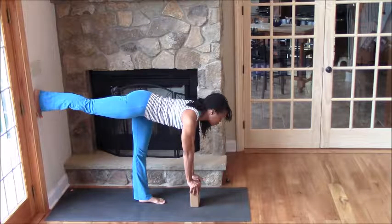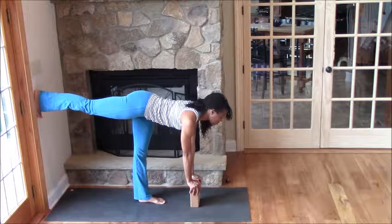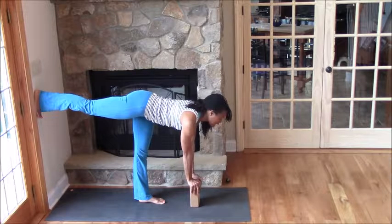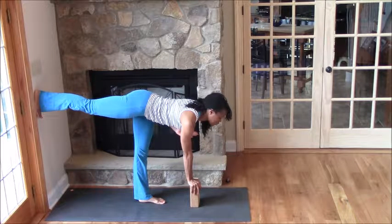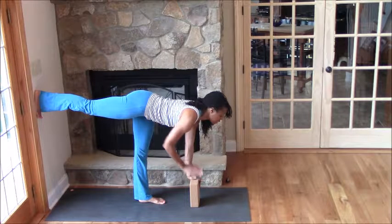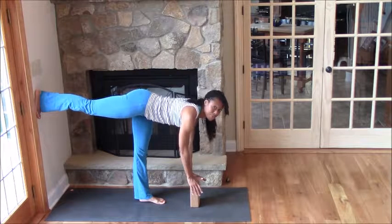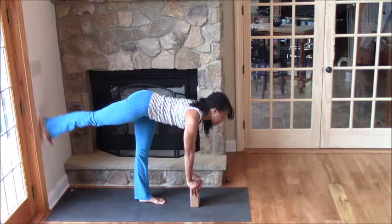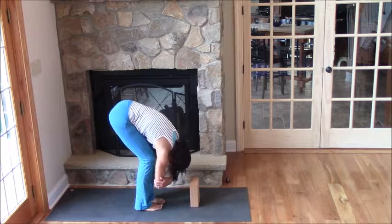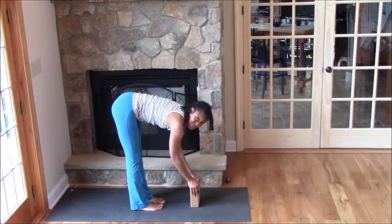Really engage that upper glute and the back body, squeezing the shoulder blades closer together. Once you get used to this, press into one hand and then bring one hand to heart center. Play around with switching. It's really difficult to bring both hands off the block because you really have to shift your balance. Take a breath and then release it, countering by bending your knees and coming into a little rag doll.